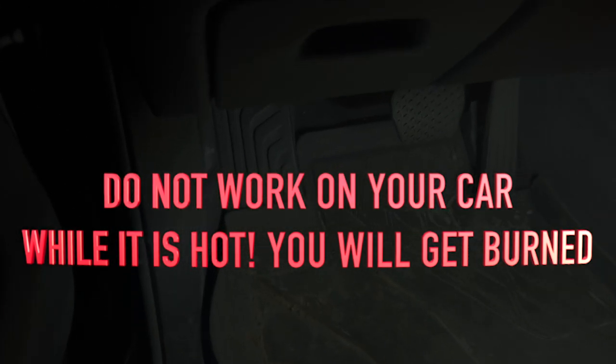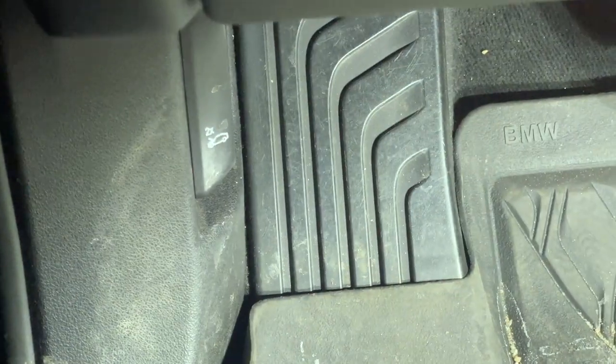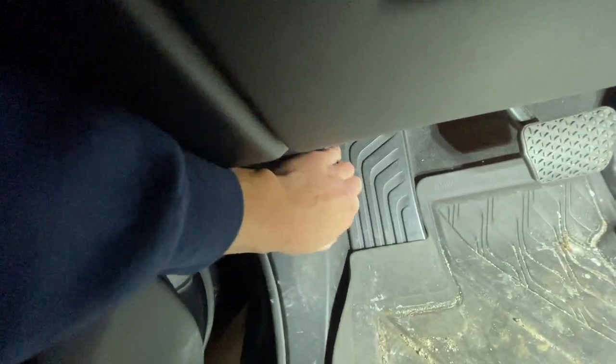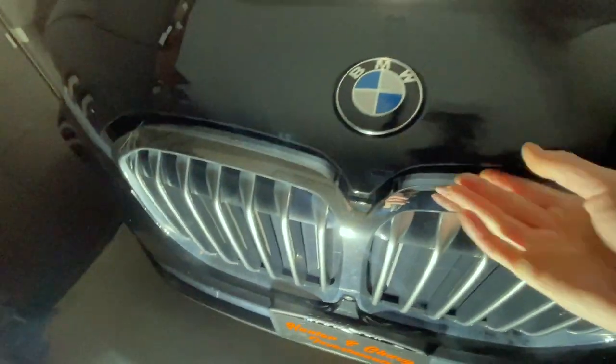The hood release is right down here near the left footrest. Click that twice — make sure you do it twice. Then come open the hood — just grab it and pull right up, because this is powered. Just pull it up there.